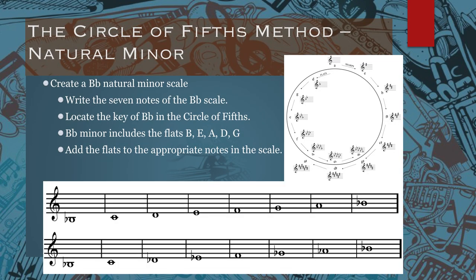Using the circle of fifths for the natural minor scale — let's say you want to create a B flat natural minor scale. In the image below, you'll see we've written out essentially a B flat scale starting and ending on B flat, but without any of the flats included. Next, locate the key of B flat minor in the circle of fifths. You'll notice that the key of B flat minor has five flats, so you have to include the flats B, E, A, D, and G. Once you know what flats are required, you simply add them to the appropriate notes in the scale.